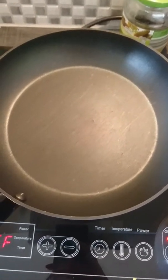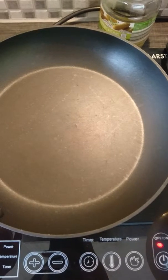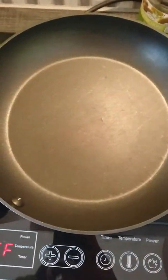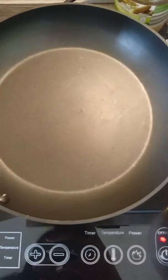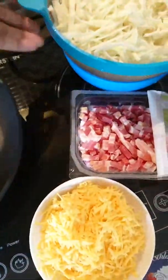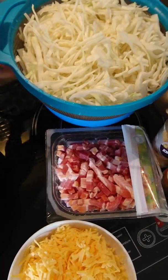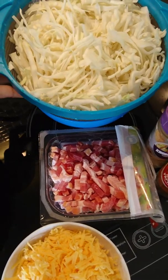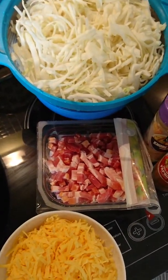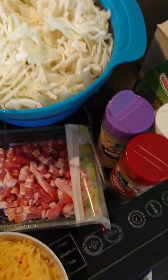Hi guys, welcome back to my channel, this is Christy again. Today is Saturday and I'm going to show you my own version of cabbage with cream — cabbage, I don't know what it's called, but my husband likes it so I'm going to do it for him. I already cut and washed the cabbage.